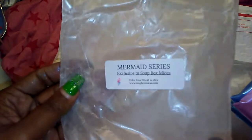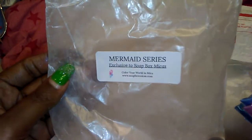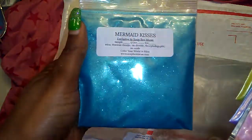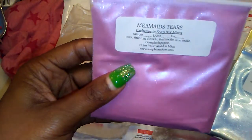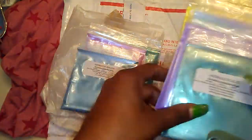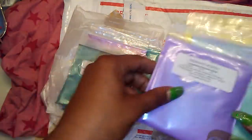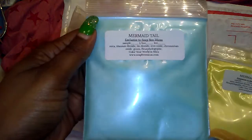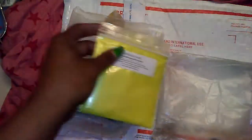And then this is the Mermaid Series, exclusive to Soapbox Micas. We got Mermaid Kisses, Mermaid Tears, Mermaid's Breath, Mermaid Scales, Mermaid Wishes, Mermaid Tail, and Mermaid Hair.